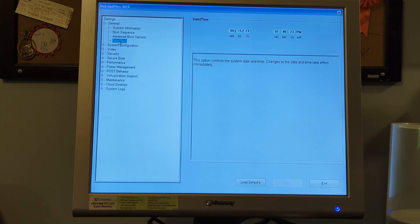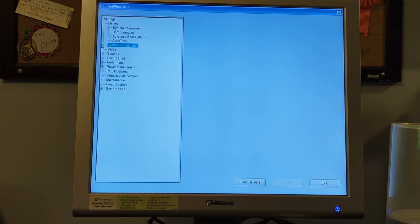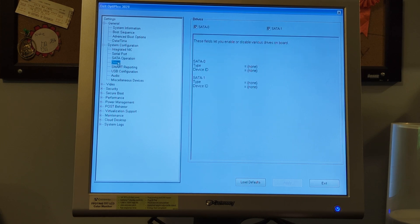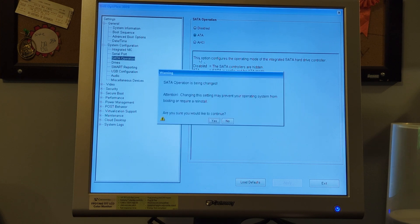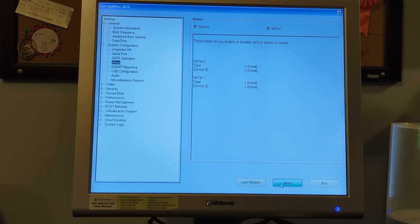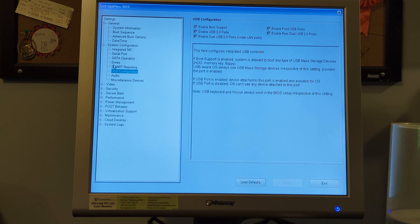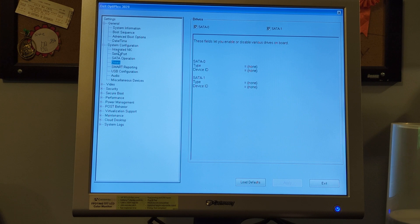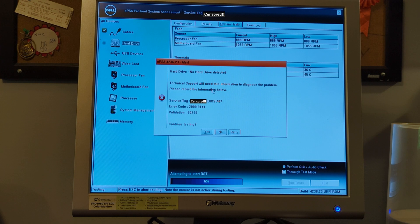It seems to be working pretty much properly otherwise, but it doesn't seem like the drive is showing up. For whatever reason it's not recognizing the drive. That is not a good sign — no hard drive detected.